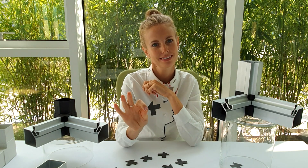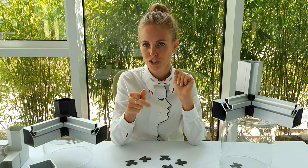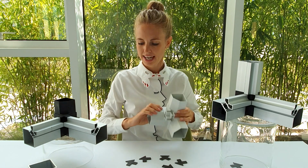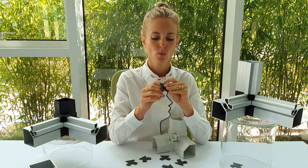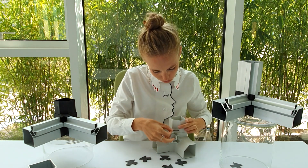This product can make the difference and it's very easy to be applied. I will quickly show you how to make it. So we need the corner and the gasket. The gasket has a glue side, so we need to remove the protecting layer and attach it to the corner.